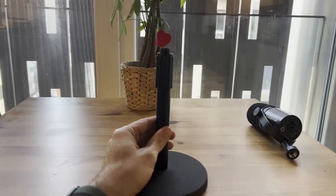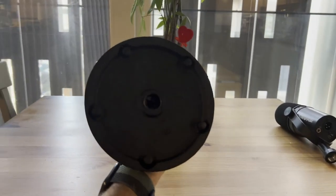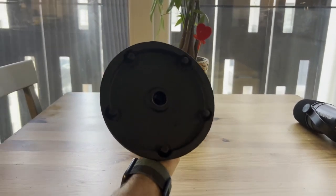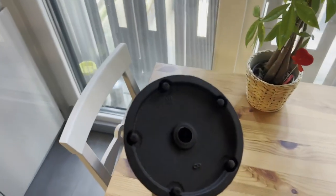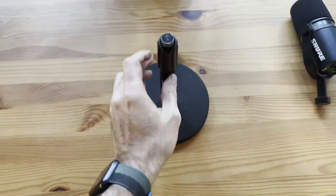It adjusts from 9 to 13 inches, and you've got this base here on the bottom that has these five different contact points so that it really stays sturdy on any platform that you have it on.